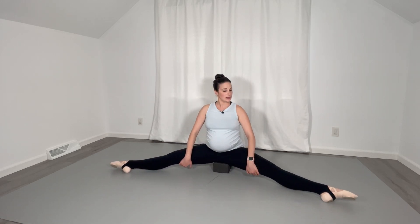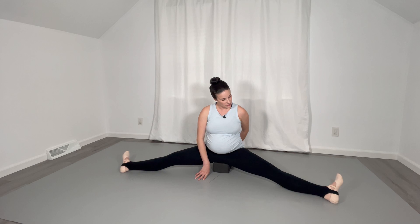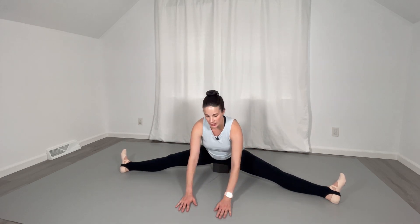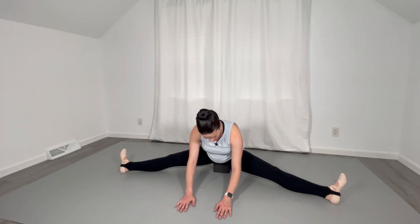Come back up and go ahead and straighten the legs now. Rotate back again, keep those sits bones on the yoga block, and we're going to port de bras forward, keeping the spine in neutral and rotating those hips back.